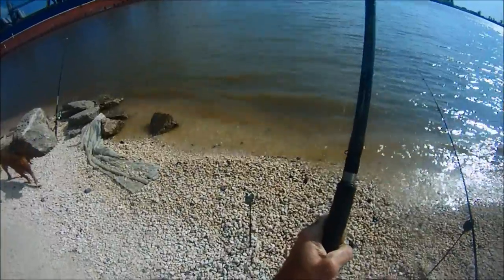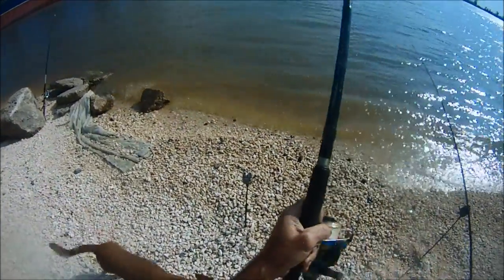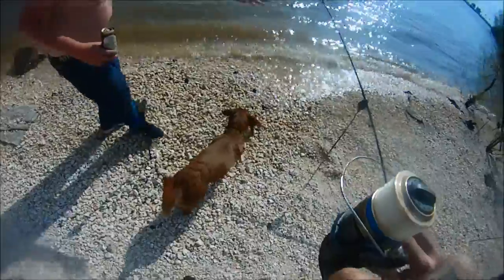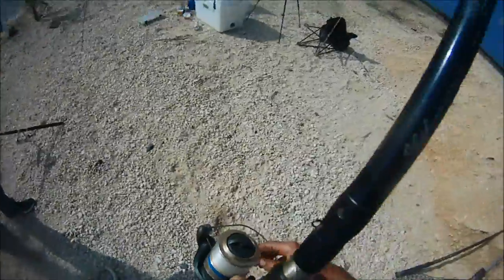Look at that, it's an eel! That makes awesome cut bait. Let's keep it and make awesome food too. That is awesome — an eel on a night crawler. Look how fat that is. We could eat that.